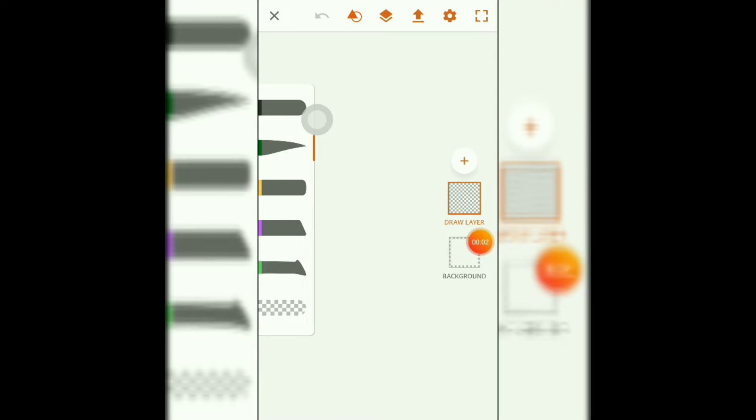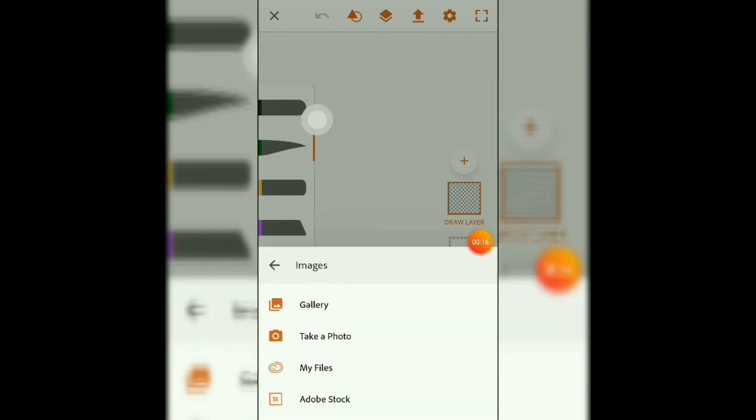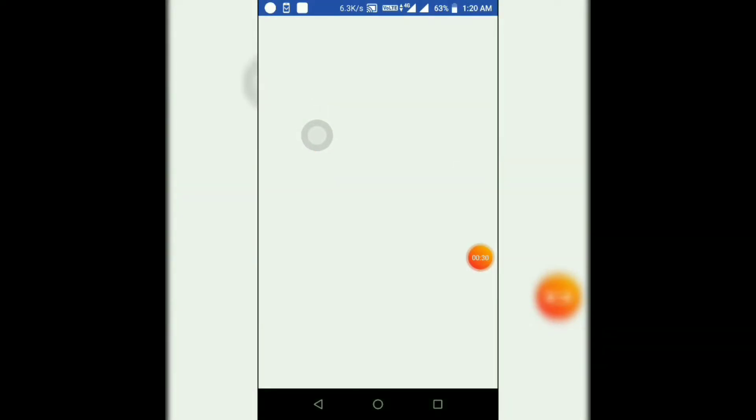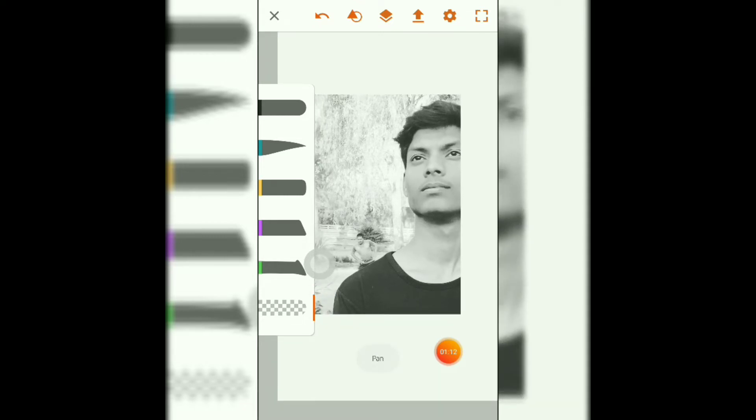First, import the picture you want to illustrate. Click on the plus icon — there are two options: draw layer or image layer. Click on the image layer. There are four options: gallery, take a photo, my files, add stock. Choose the gallery option. Before illustrating, please note one thing — always try to add a new layer for different parts.